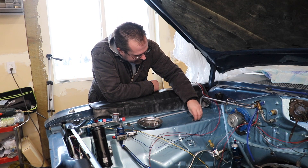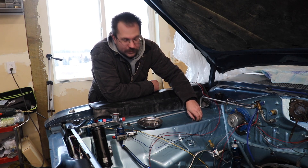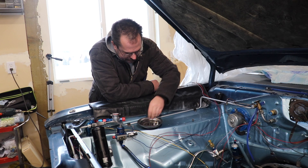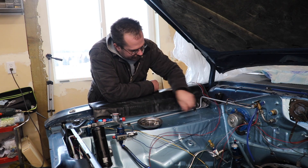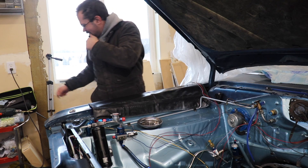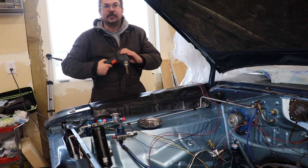That first one you can see kind of fits, and this one - yeah, it's just stripped out. So I'm going to switch over to using a 1/4-20 thread. And to do this, I'm actually going to use a nut cert, which you'll see shortly.